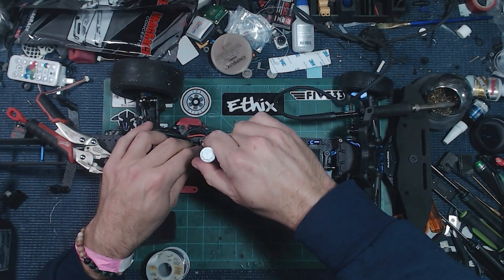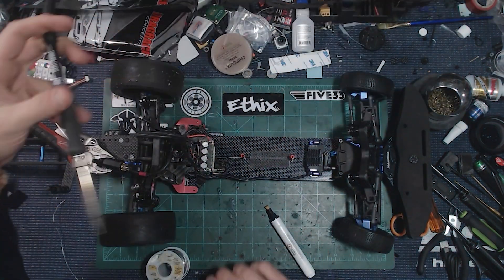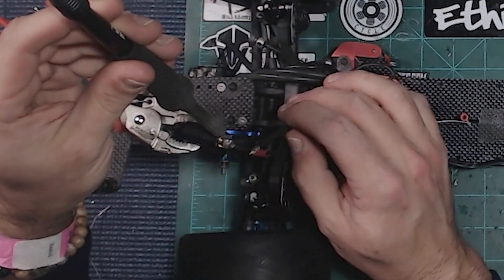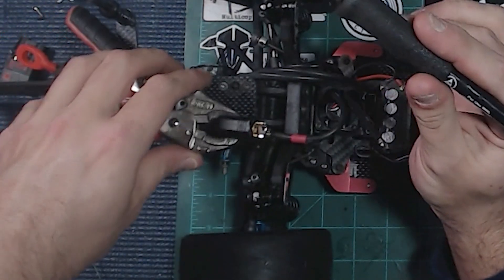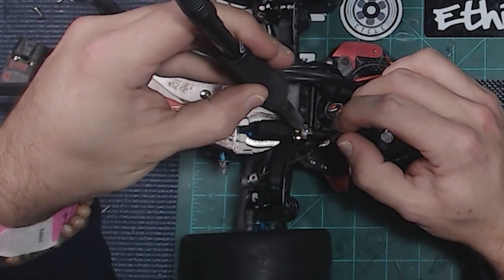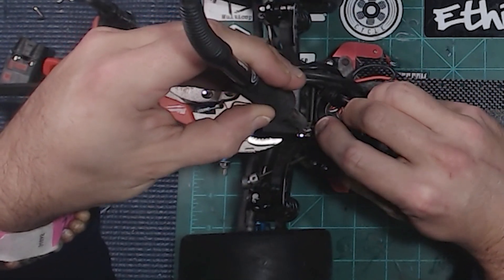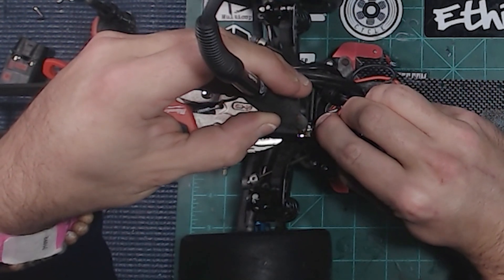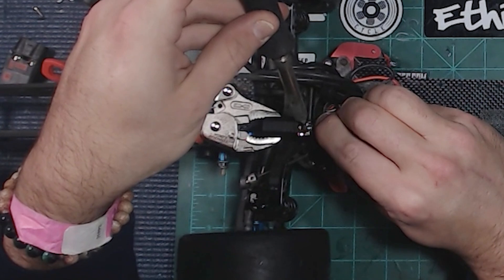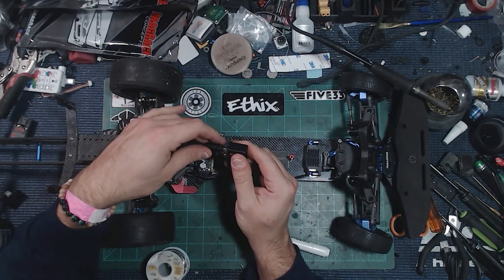Now for the second connection — apply more flux to both ends. Put the heat on the connector, let everything start to flow, then drop the wire in and leave the heat on it for a couple seconds. Then take it off and maybe just hit the top real quick. Everything flowed together — got in and got out. We've got a super solid QS8 connector and we didn't damage the plug.